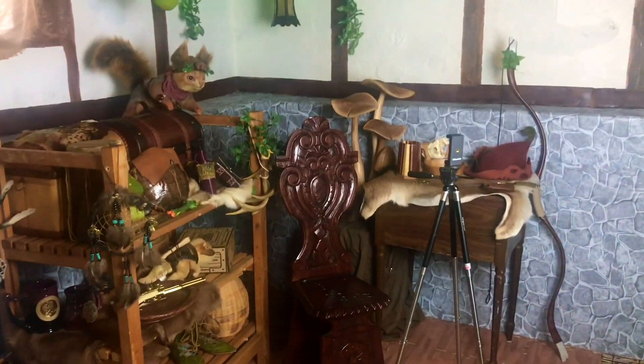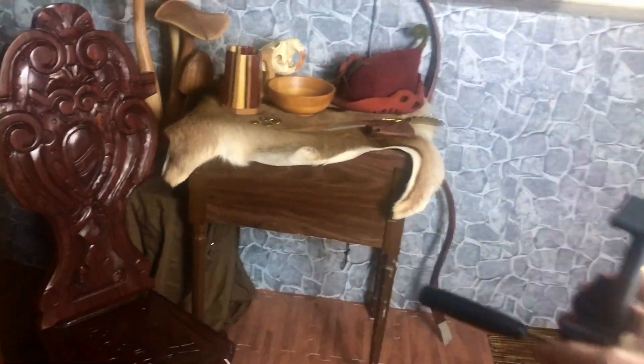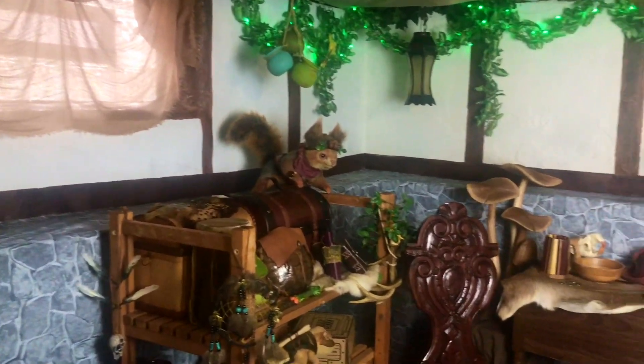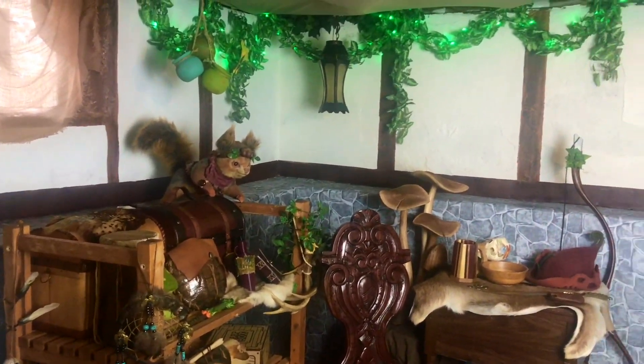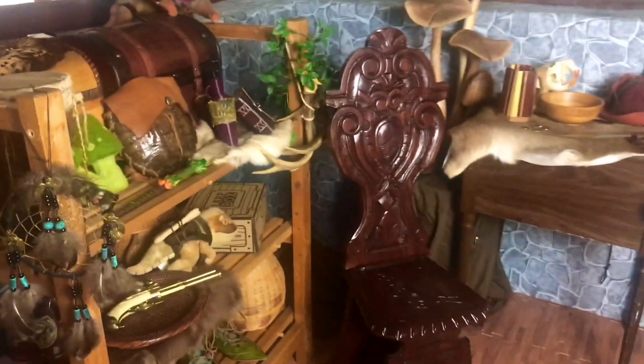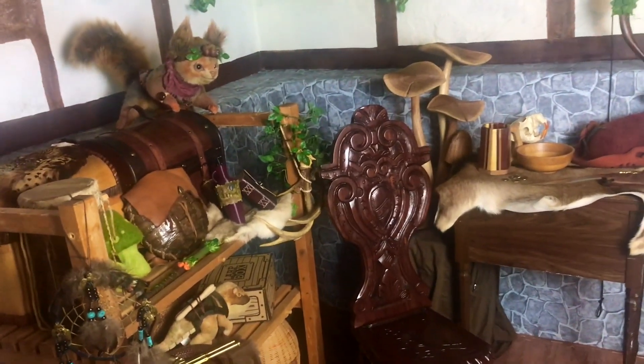Alright, here is the recording space. Let me go ahead and move this little tripod out of the way. Here it is, my little medieval home. I wanted it to have a medieval feel but also a fairy feel, and then over here I have this big light and then all of my garb and most of my props. I'll go into detail on basically what everything is, but first I want to show you exactly how I made this room.